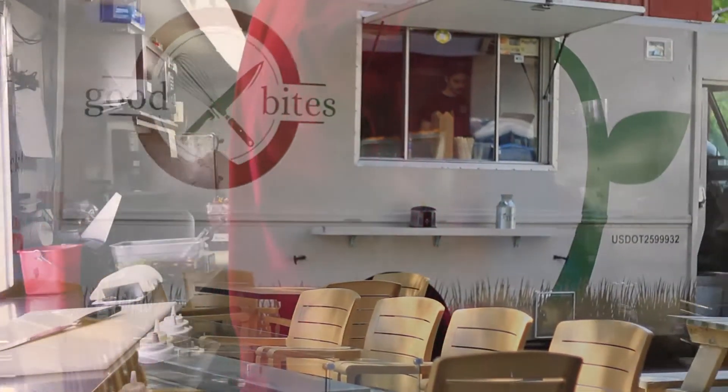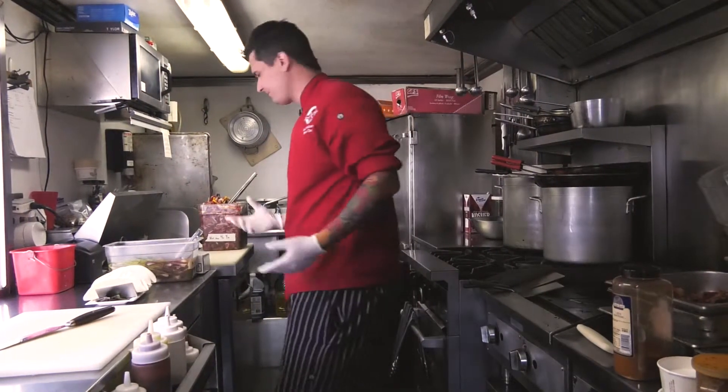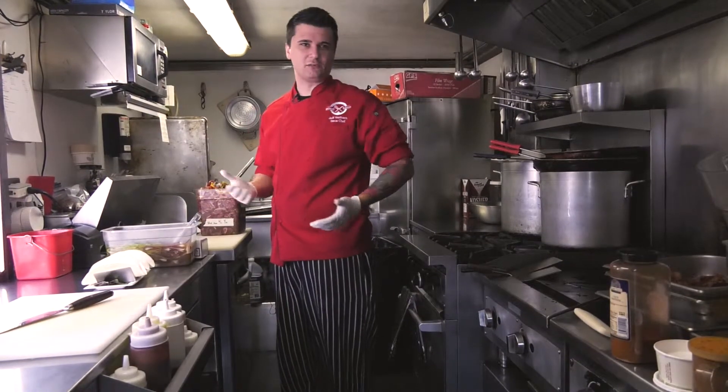I'm going to start by dropping the fries into the fryer. We use peanut oil — it's just a personal preference, we think it tastes better.